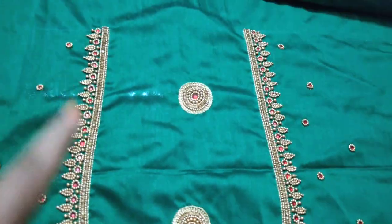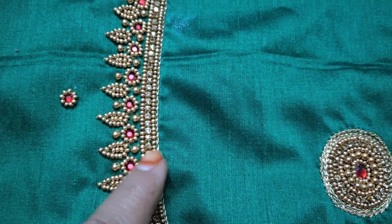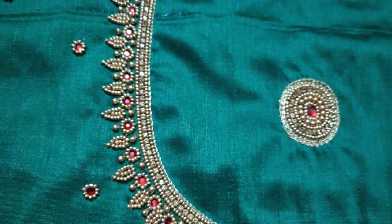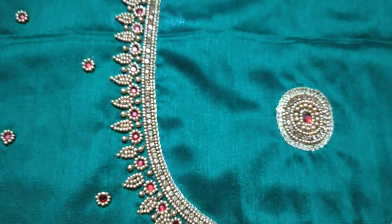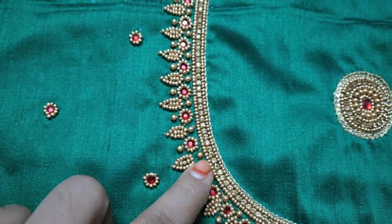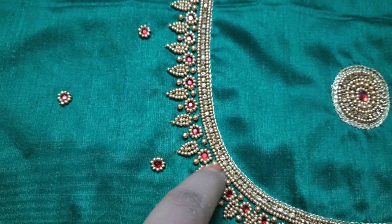We will mark the neck measurements. The chain stitch is first. Once the color of the stone is set, we will try to match the red color. We will use this design in red and green combinations. We will identify and attach the stone in the required red size, then we will get the final design.